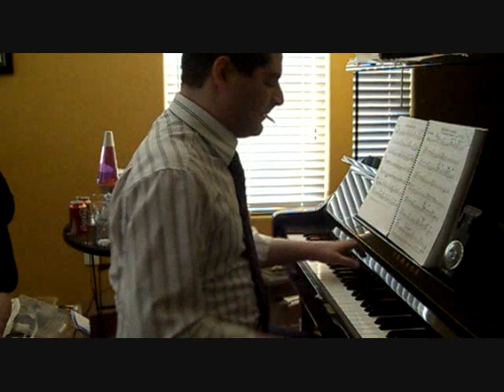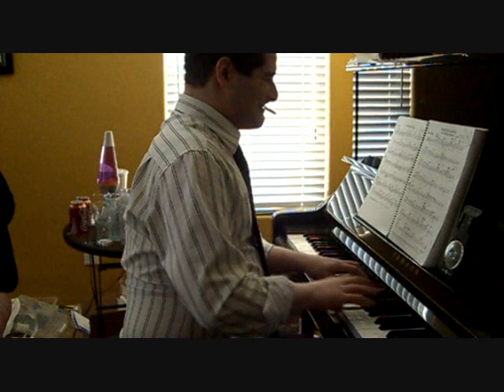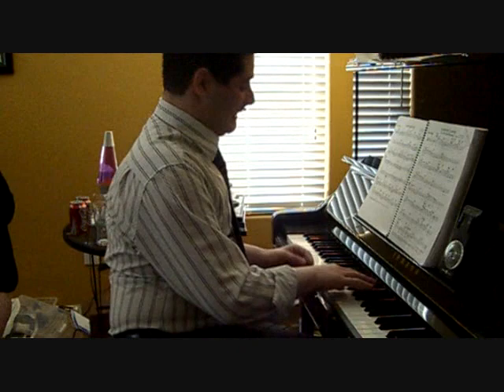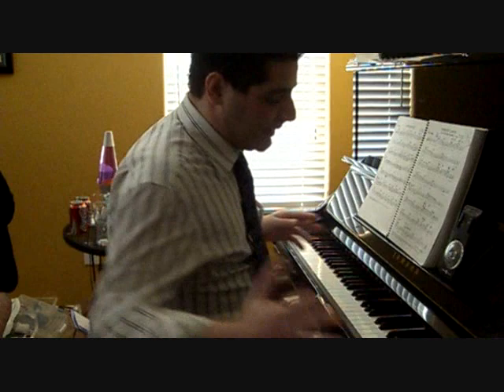Now here's how I would normally solo over that. So that's a hanger right there. Blues scale. That's a pretty good example of how I have hangers that just pop up naturally in my solos.